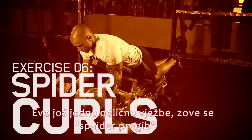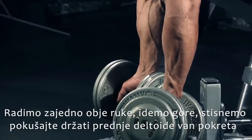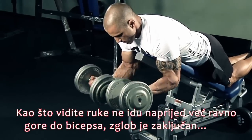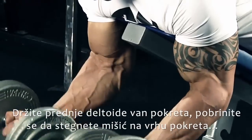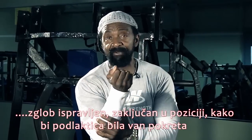Here's another favorite exercise and it's called a spider curl. It has to be done simultaneously. As you go up, squeeze in, trying to keep the anterior delt out of the movement. If you notice, his arm is not going forward to pull, but he's coming straight up into the bicep. Wrist is locked, forearm stays out of the play. Keep the anterior delt out of the movement, making sure you contract that muscle at the very top — wrist straight, locked in position, keeping the forearm out of the play.